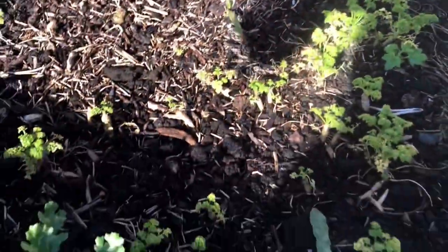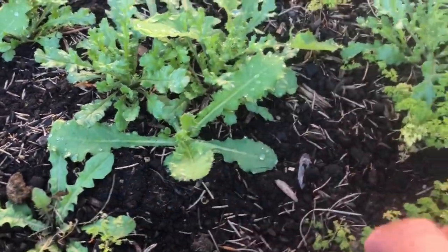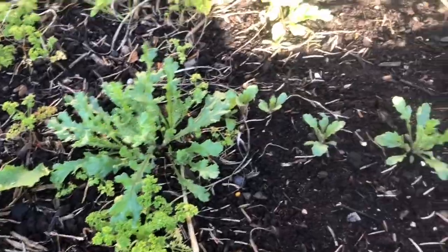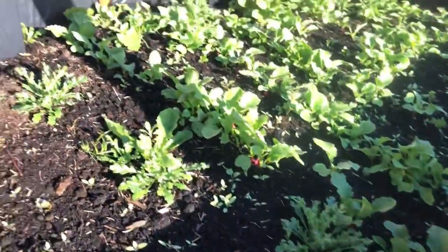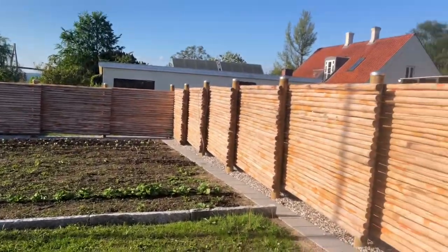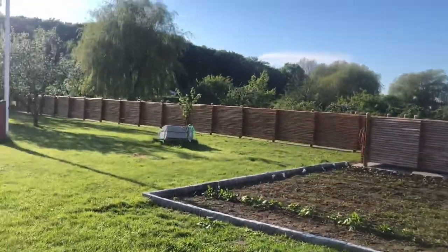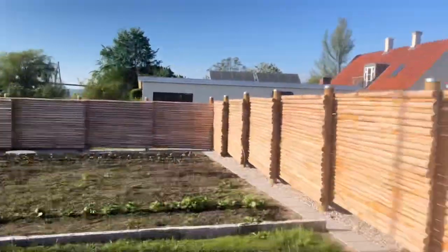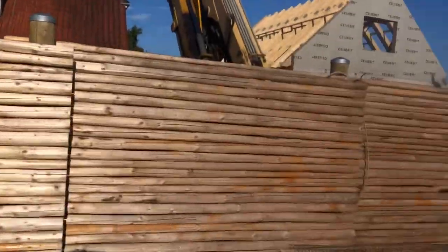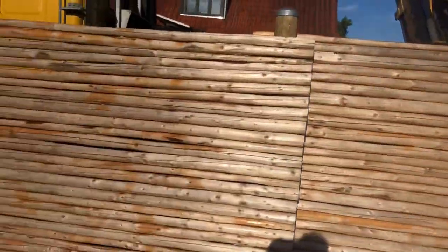Tomorrow I'm going to remove all this grass. I also need to continue to paint the fence — the paint is already there but just this area is not done yet. I will do that tomorrow because it's nice weather.